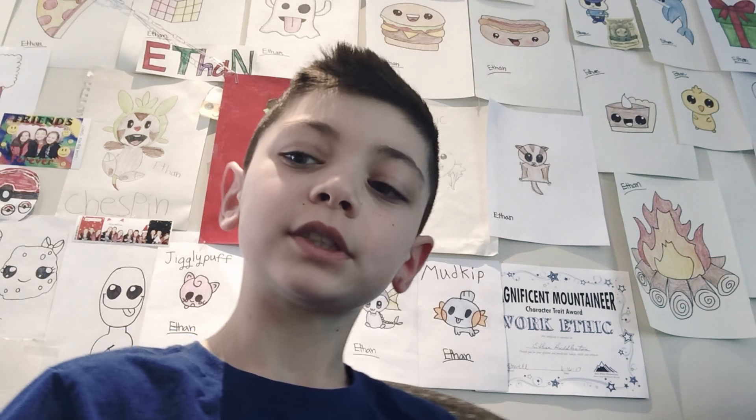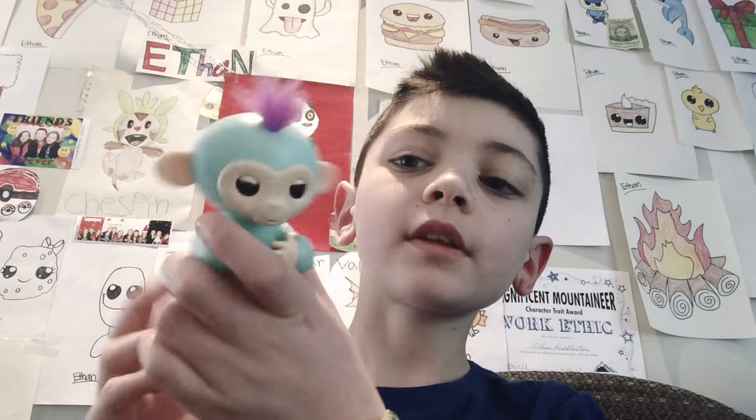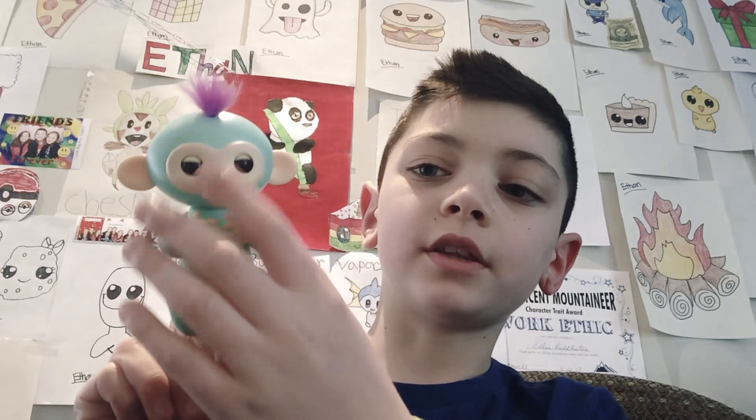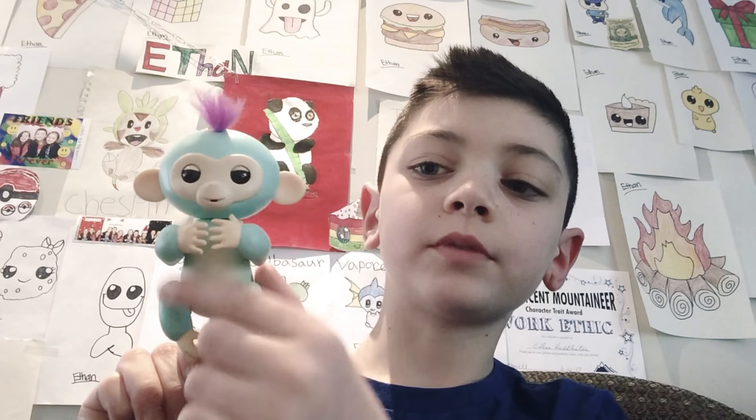Hi guys, so today I'm going to be showing you a fingerling, and her name is Zoe. If you don't know what a fingerling is, they have little hair on them, and they have eyes that close and open.